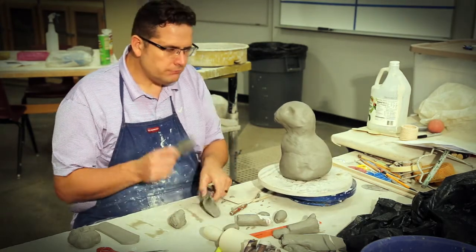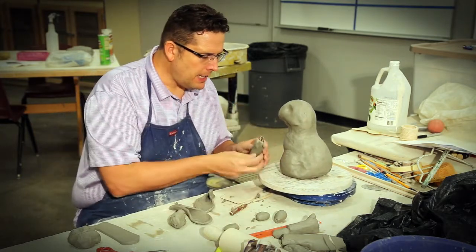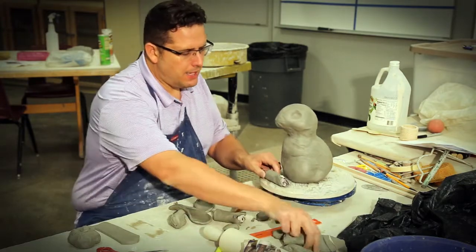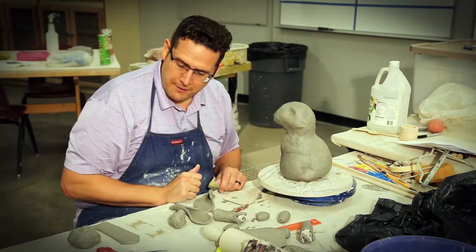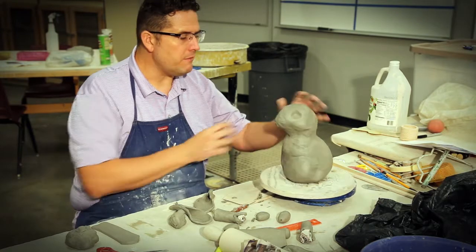I've got the ears started — they're kind of flimsy but they're sitting off to the side. Got some bottom haunch legs ready to go, got the top ones kind of made. Wrap the newspaper around them, I'll show you how to do that. I've got some extra clay ready to go and I'm just going to kind of go through the process of building everything.